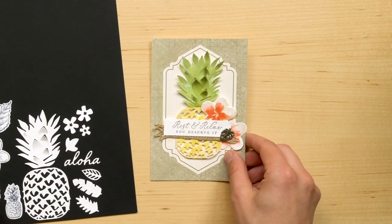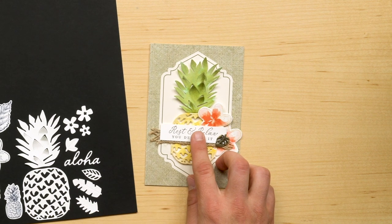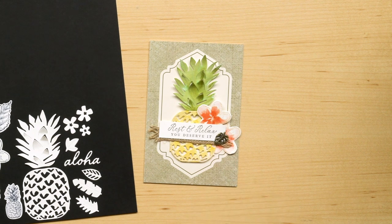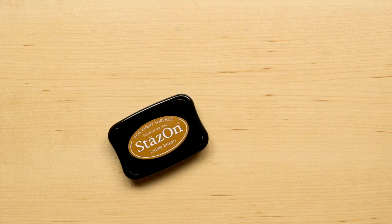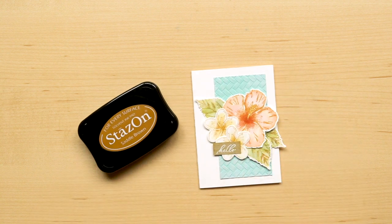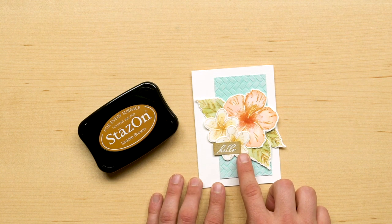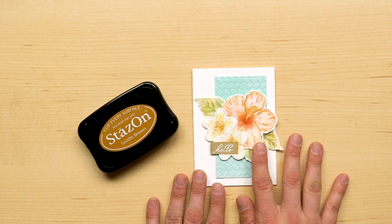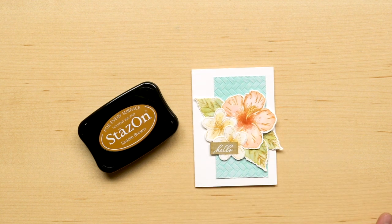This project shows the use of the bold, detailed pineapple die cuts. The pineapple has been cut out of watercolor paper and then watercolored. The background of this card is from the Memories and More card pack that we will be talking about in just a moment. The suite also introduces Sallow Brown StazOn to the Stampin' Up! product line. The Brown StazOn color coordinates perfectly with the colors in the suite and is excellent for watercoloring. The brown color looks great for evoking a vintage feel with your stamped images.